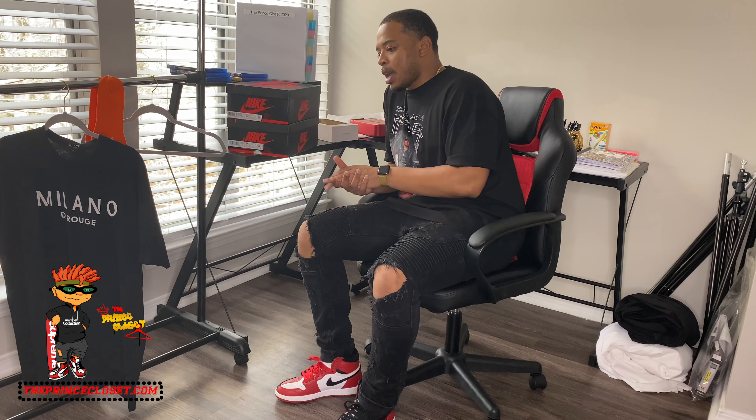What you guys may have been waiting for is the StockX sneaker review on the Shattered Backboard 3.0s. These sneakers are underrated to me. I tried to cop a pair when they first came out, but I didn't get them at retail. Then I went on StockX, bought a pair, and when they went through verification they weren't real. So I just let it go and kept the money.